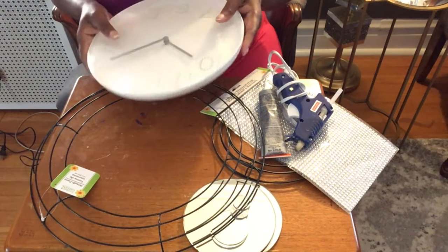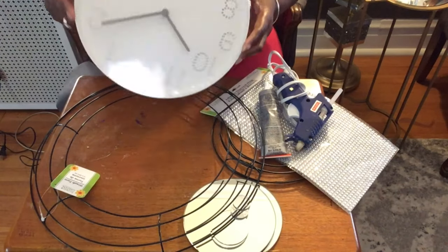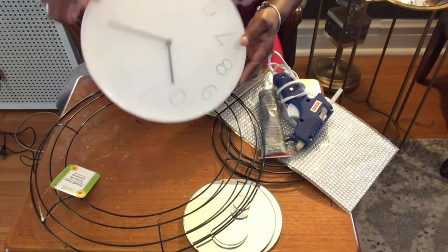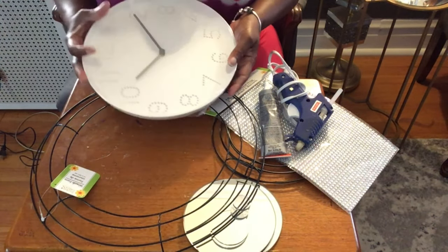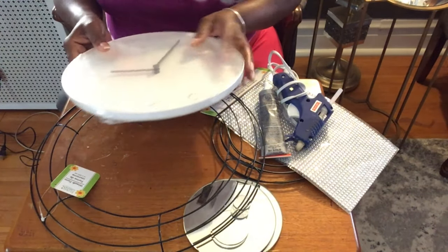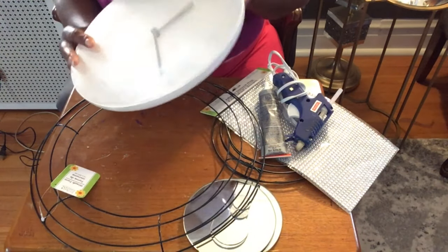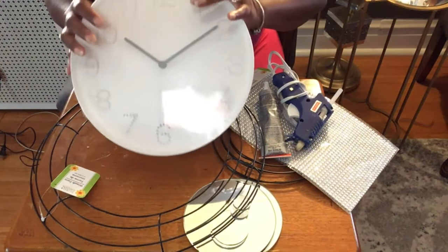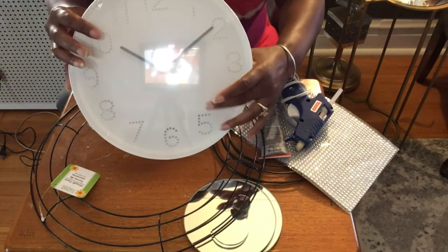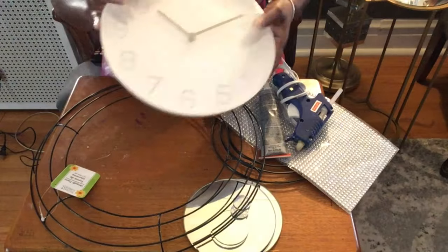We're going to be starting today on a mirror clock. I purchased this clock from Ikea and it was about two to three dollars. Now it is plastic and it's wrapped. If you look at it, it has little beautiful numbers on it and they are like drilled out half holes. So we'll be using this clock today.